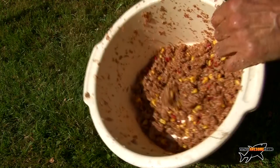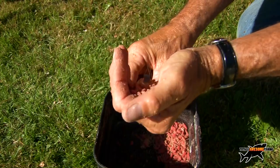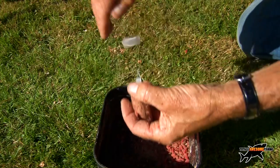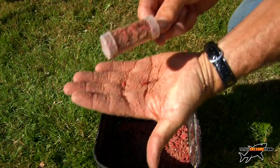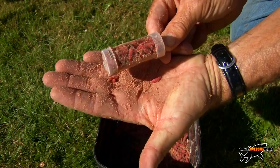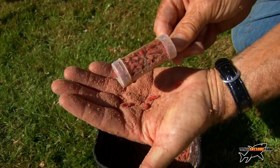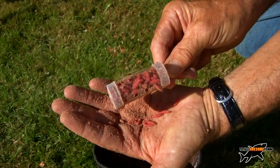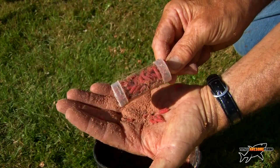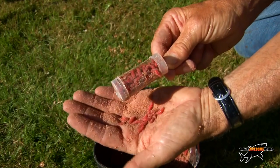Just to show you — I'm putting some maggots into a block end feeder. I've only got the cap on, no hook, just to demonstrate. You'll see them wiggle out from the feeder into your swim really quickly. If you pack it tight with maggots they take longer to come out, but as you can see packed loosely they come out very fast — about a five-minute retrieve — putting a lot of maggots into the water in one go. That's the block end if you want to introduce maggots to the swim.